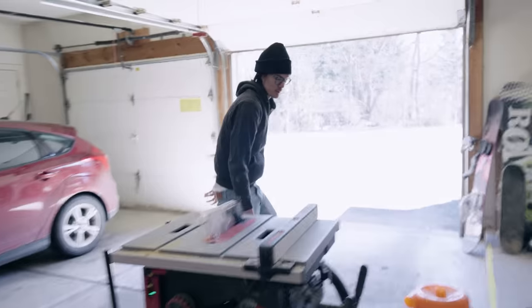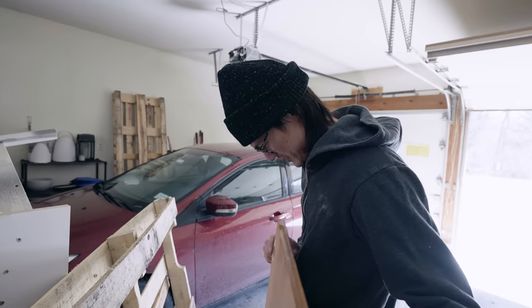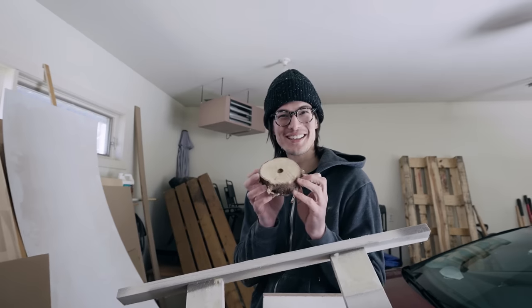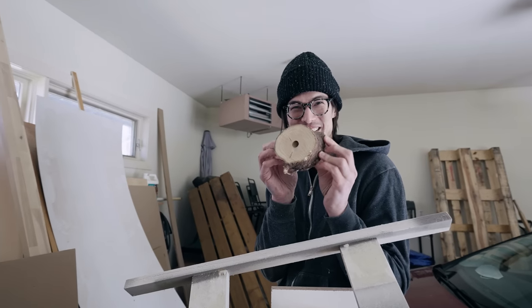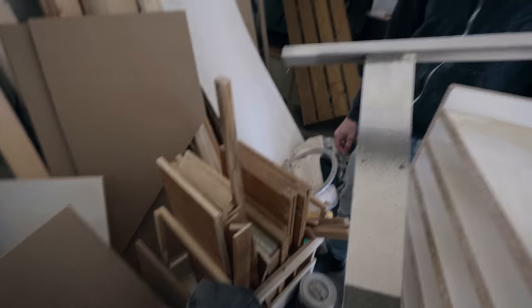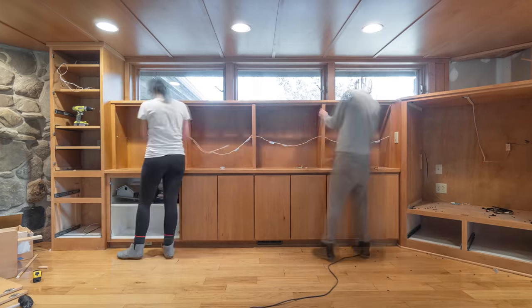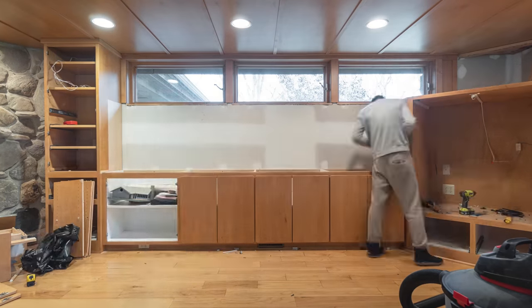Listen to those birds, babe. Springtime, finally. We actually removed a bunch of built-ins in our living room — you guys haven't seen that part of our home renovation yet. We saved all of the doors and we've just been using them as scrap wood for projects. Today we're going to build the desk shelf out of these recycled doors.